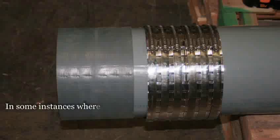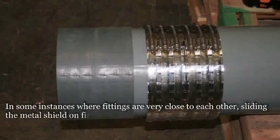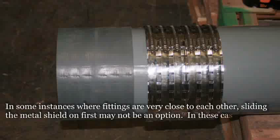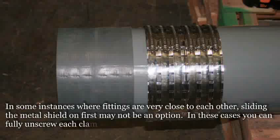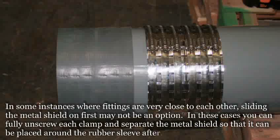In some instances where fittings are very close to each other, sliding the metal shield on first may not be an option. In these cases, you can fully unscrew each clamp and separate the metal shield so that it can be placed around the rubber sleeve after.